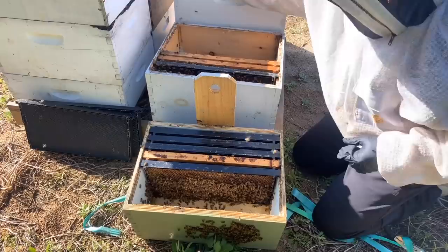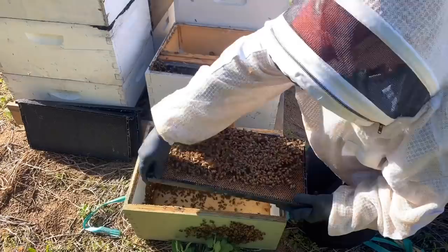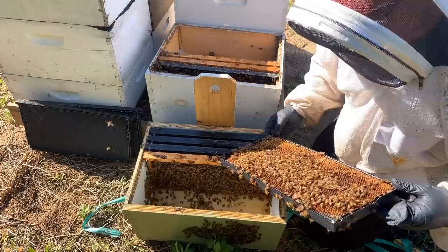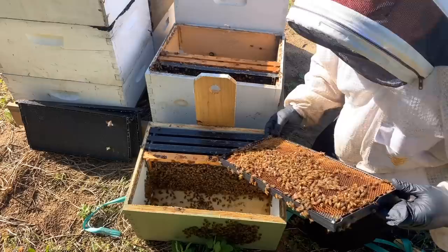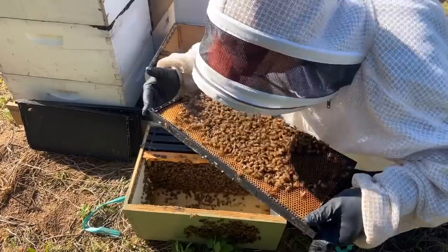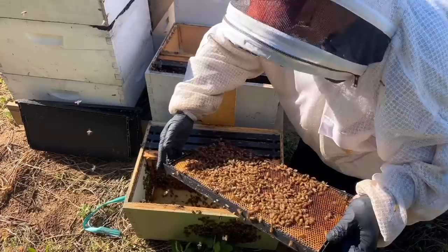Looks like I put three or four frames of comb in this one when I set up this swarm trap. Not seeing the queen - I really don't look for her a lot usually. There's a pretty good-sized swarm - probably three or four frames of bees in here. The queen seems to just be starting to lay a little bit, so she may have been a virgin queen that just got mated. I wish I knew how long they've been in here. She is definitely laying - all these cells right here have eggs in them.